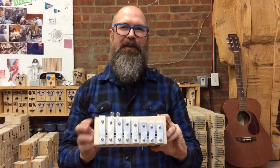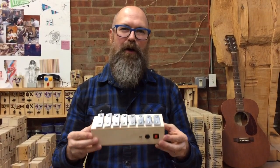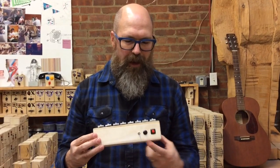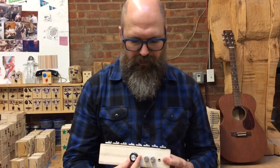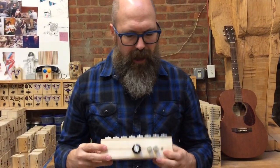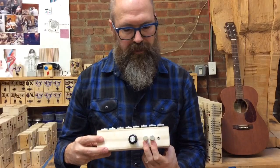Hey, this is Richard at Brand New Noise and this is our Phone Home Xylophone. You've got the red record button, black playback, the loop switch. On the other side you have the pitch shift knob, an output jack, and these two control the delay unit.